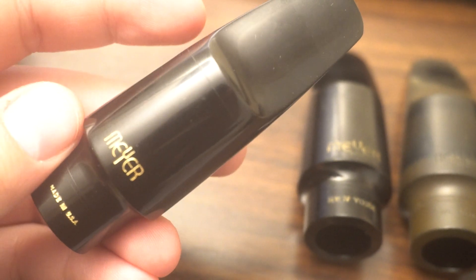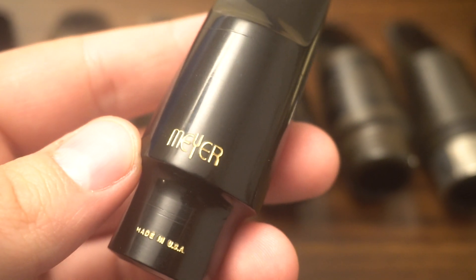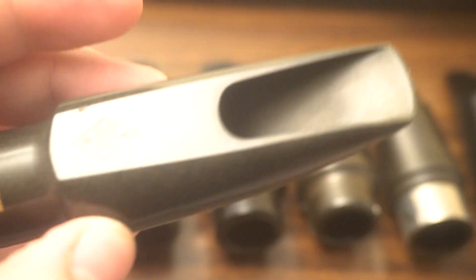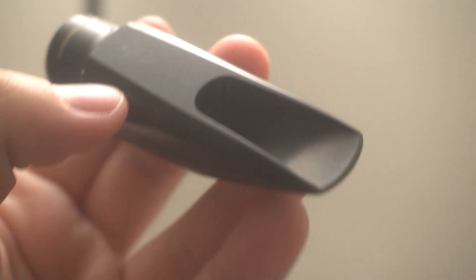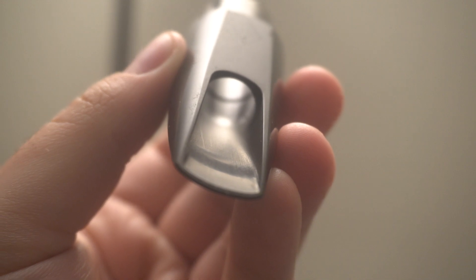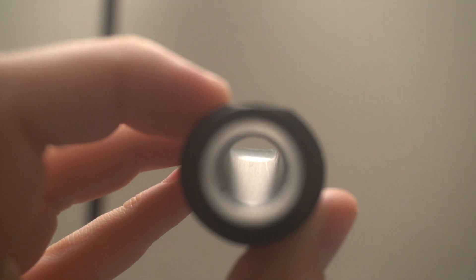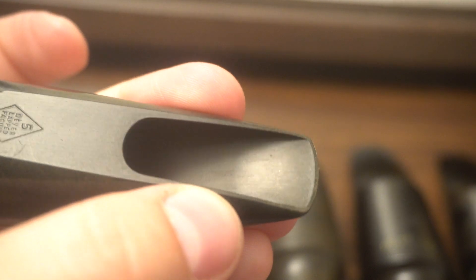This is a modern Meyer — or it's a really good condition Babbitt, like 90s or 2000s. You've got the gap in the table, medium chamber, made in the USA. Let's look at that baffle. There's something there, but it's pretty subtle. You see it there at the end — it's subtle for alto saxophone. The chamber is big. You see that break is happening right there, but it's pretty subtle.